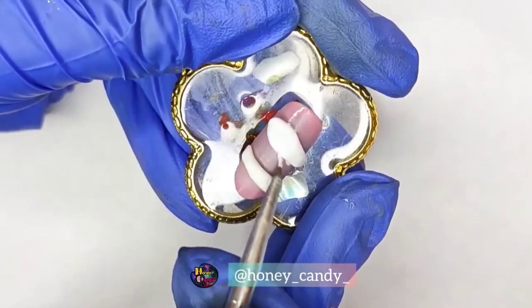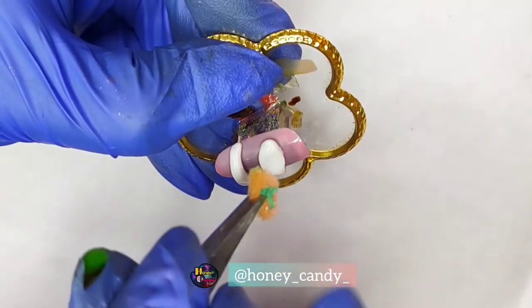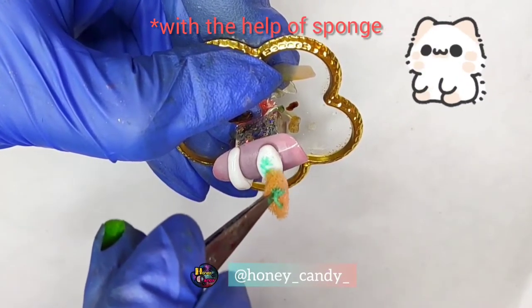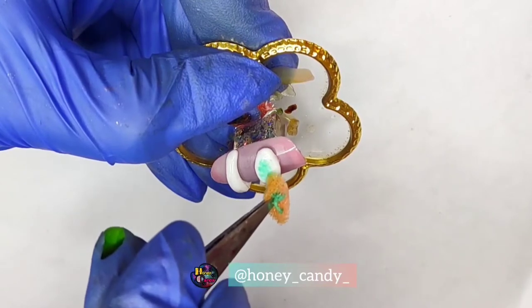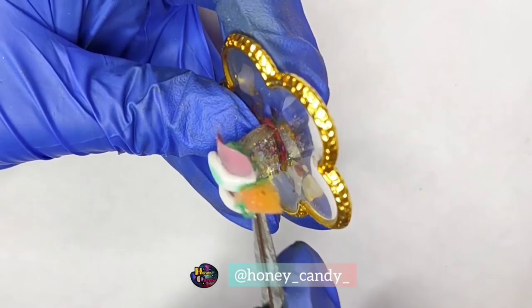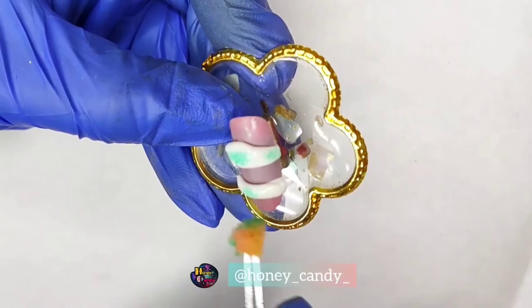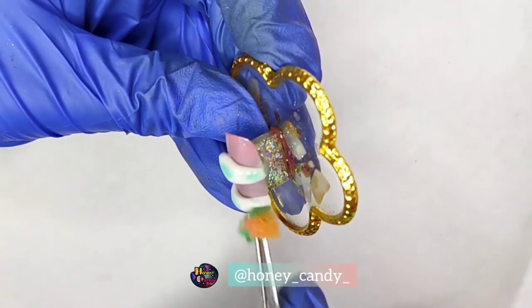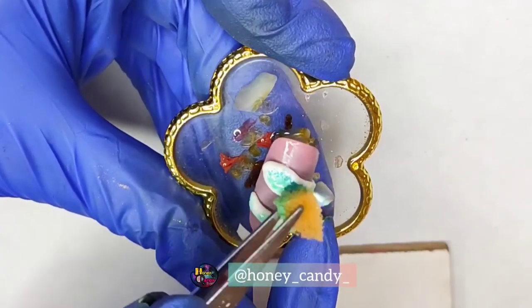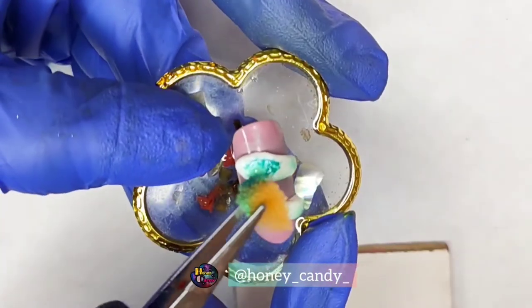Now I am dabbing some spots with the help of a light green. Now I am using a little bit of darker green and dabbing it around the corners of the light green.